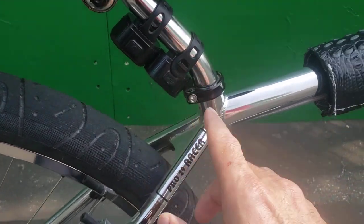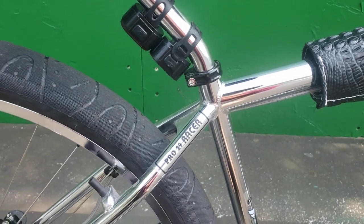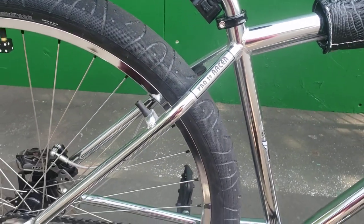Profile Slim Jim seat post — these have been out of production for two years. I had to join BMXmuseum.com and I found a guy in Mexico that had one and had it shipped from Mexico.